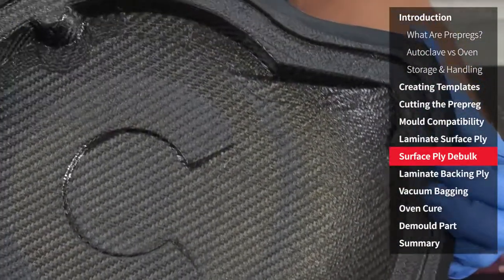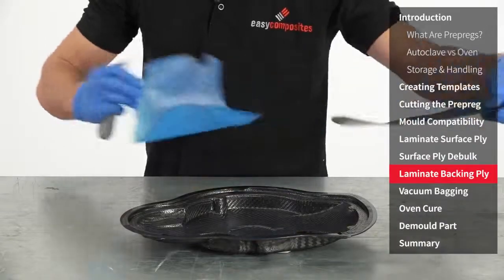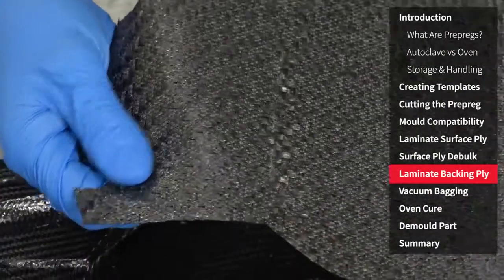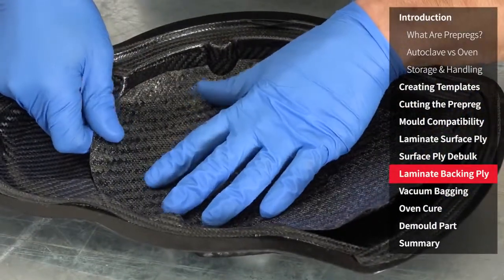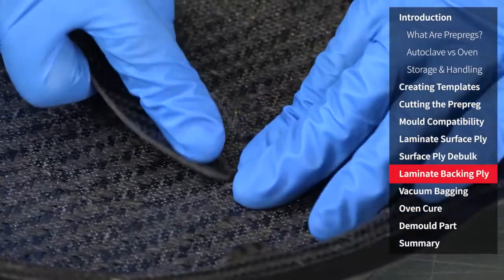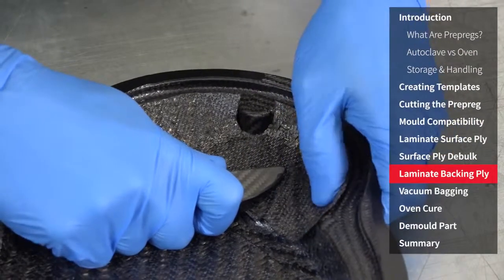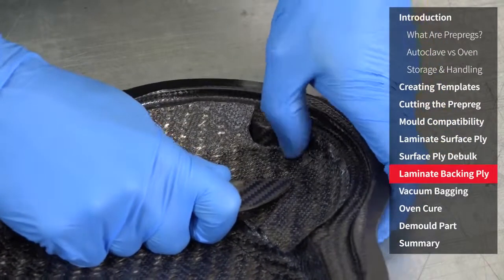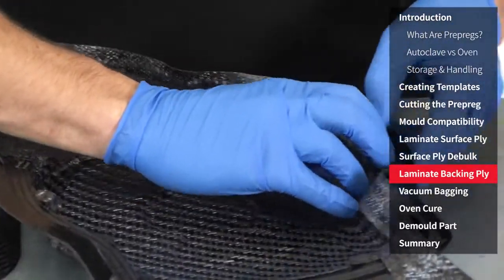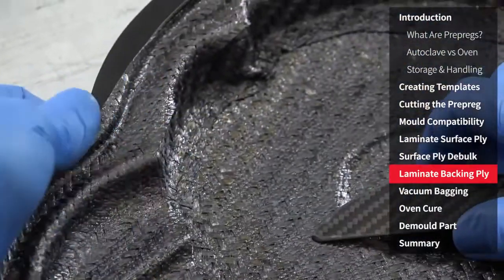You can clearly see how well consolidated the laminate is after the process. We're now moving on to laminating the heavier 450gsm backing ply. As this material is much thicker than the 215gsm surface it is slightly more difficult to laminate as it doesn't conform quite as easily. But in all other respects the process is exactly a repeat of the surface ply laminating procedure, and so the same care should be taken to press the material into all of the sharp features and details. Although I'm not using one for this job, in certain circumstances a hair dryer or a low temperature heat gun can help soften the resin which helps with drapeability. If used this should be done sparingly so as not to overheat the material.